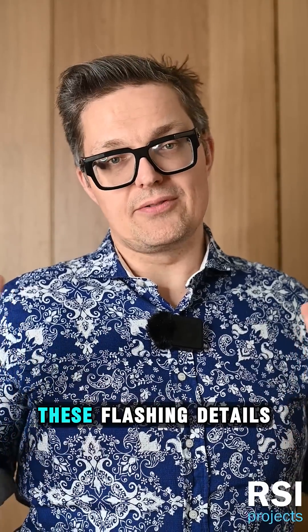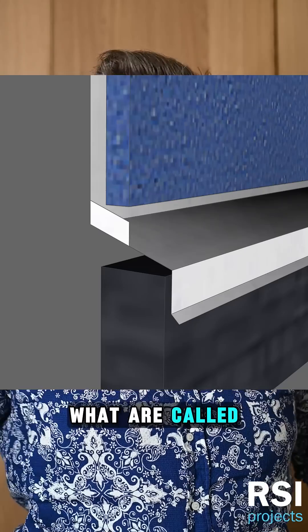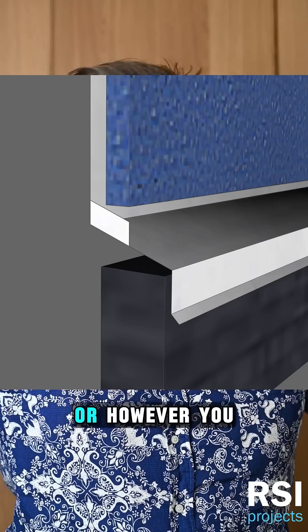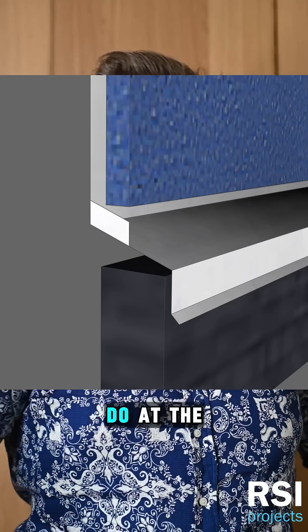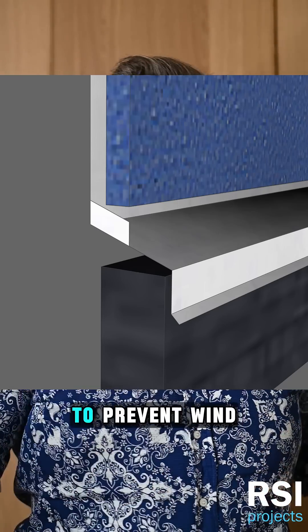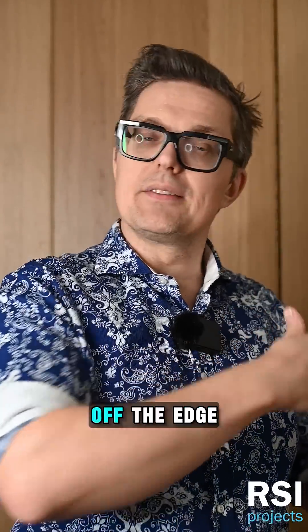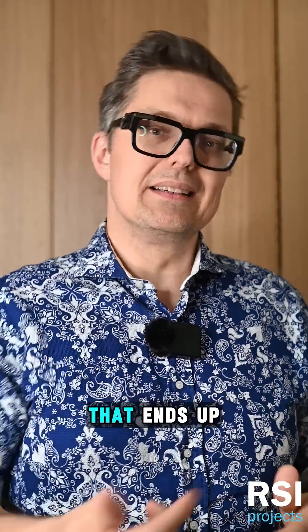You also want to finish off these flashing details with what are called end dams — literally just blocks of material, upturned metal or however you do it at the end of this long section of flashing, to prevent wind-driven water from sliding off the edge of your flashing. You don't want that — it ends up getting behind your siding, for example.